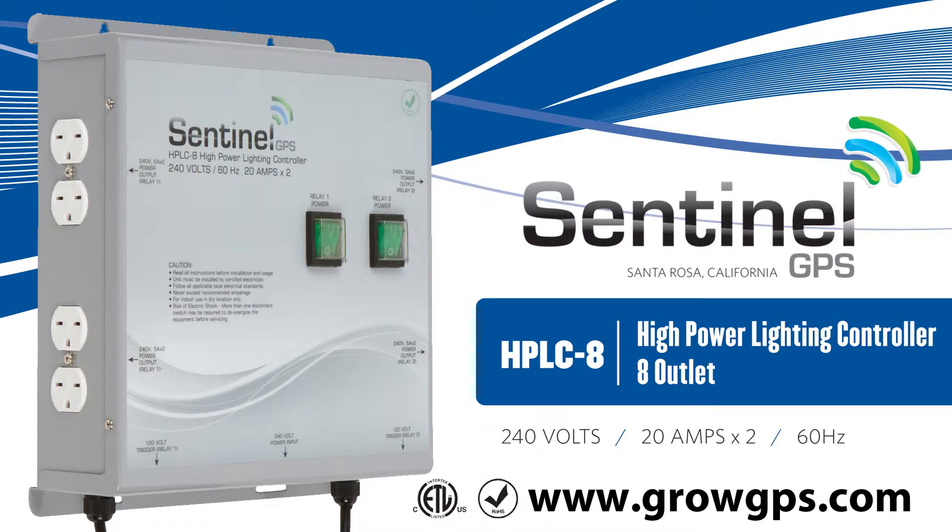Hello and welcome to the Sentinel Technical Channel. In today's edition we will be going over the HPLC8 High Power Lighting Controller 8 Outlet.